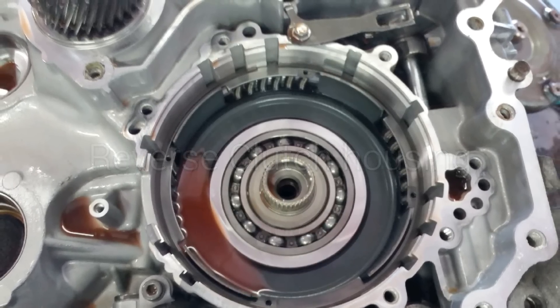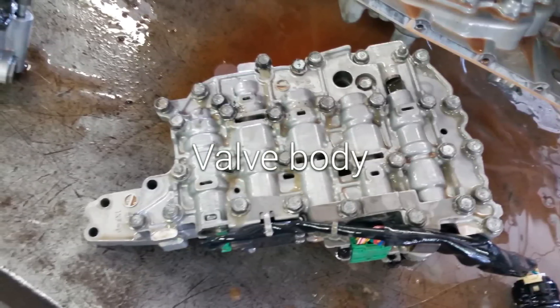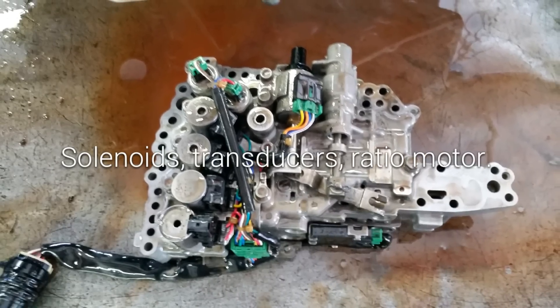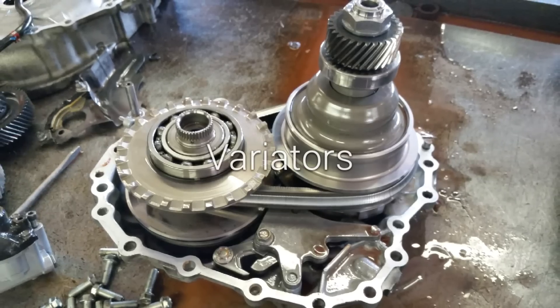Here we see the reverse clutch piston and you can see contamination on the pan. This valve body had a ratio motor code, and here we have the solenoids, transducers, and ratio motor code.